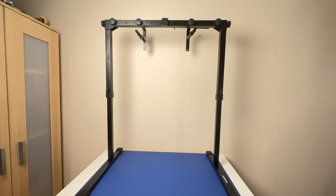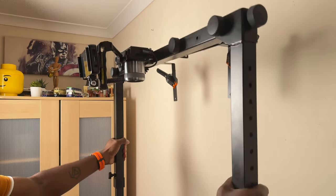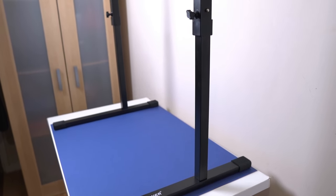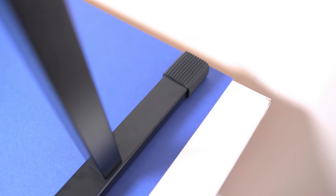While its weight at 5.4 kilograms makes it incredibly sturdy, it also means it's not the easiest thing to move around frequently, particularly if you've got all your gear attached to it. If you need to reposition it often it might be a bit of a hassle, but for me it's permanently going to be on that table so I won't need to move it. On the base it's got non-slip grips, so movement on the table will be at a minimum.